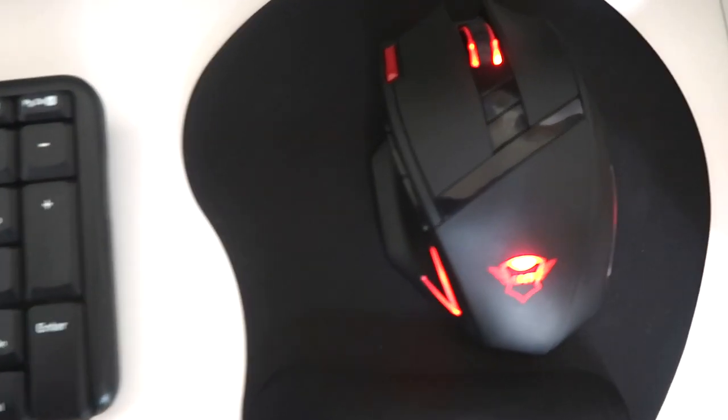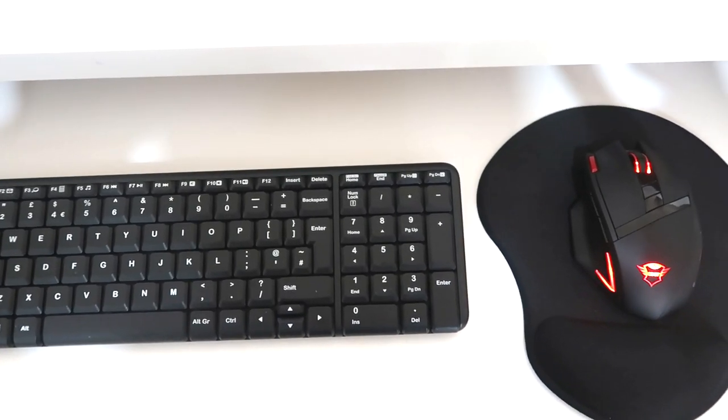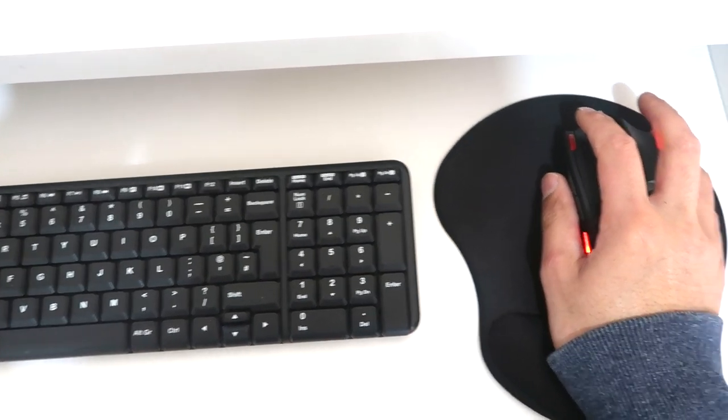It feels great in the hand. It's nice and comfortable. The smooth rubber coat is nice to touch. The buttons give nice feedback, and the scroll wheel is smooth as well. It slides smoothly on surfaces — on a mat or on a table. And I find pointing and clicking is very accurate on this, even though it's not wired.